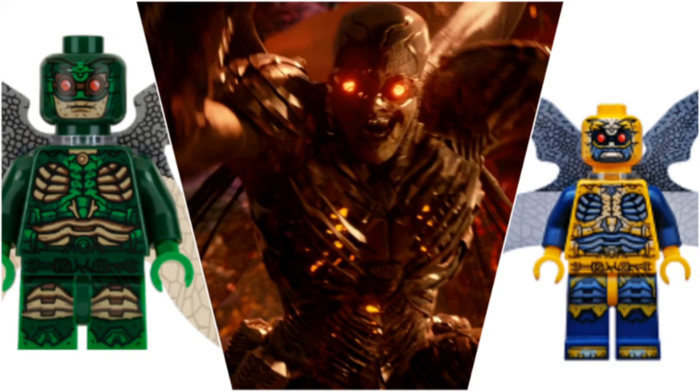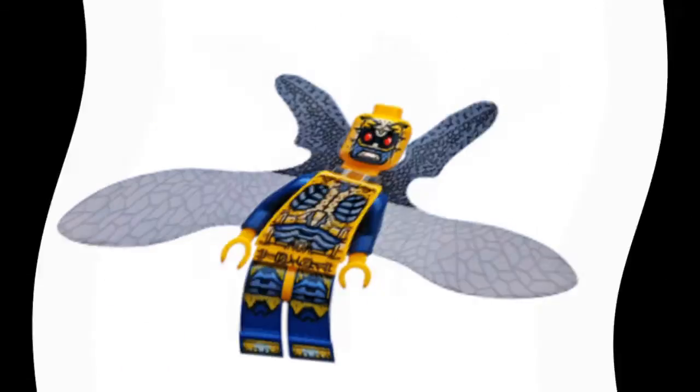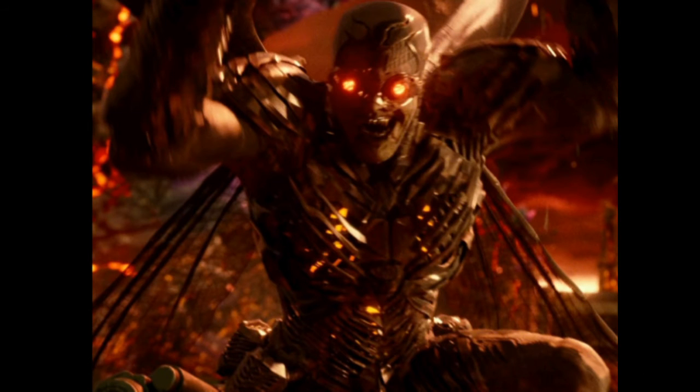I think Lego did an amazing job with the Parademons. I think the designs for them are very good. I like the plastic pieces they used for the wings. They had a green and yellow version, which I think is very colourful, and I prefer that to the more metallic, dark colours of the movie version. They're both good in their own way, but I think the figures' colours are better, even if they're not accurate to the movie.